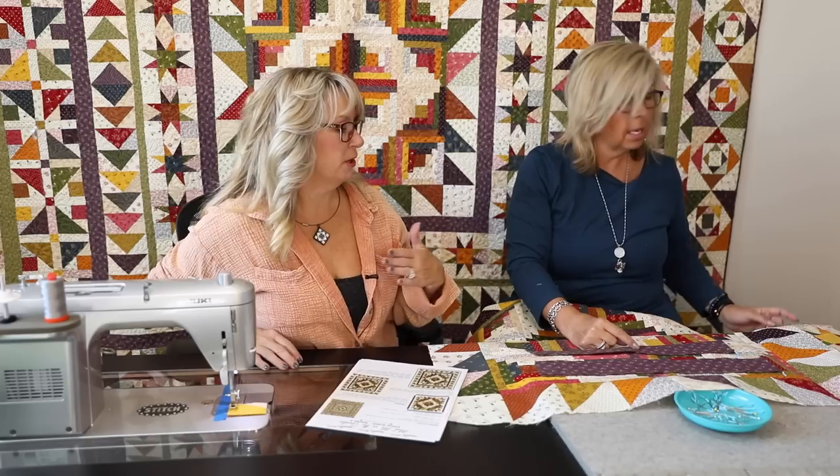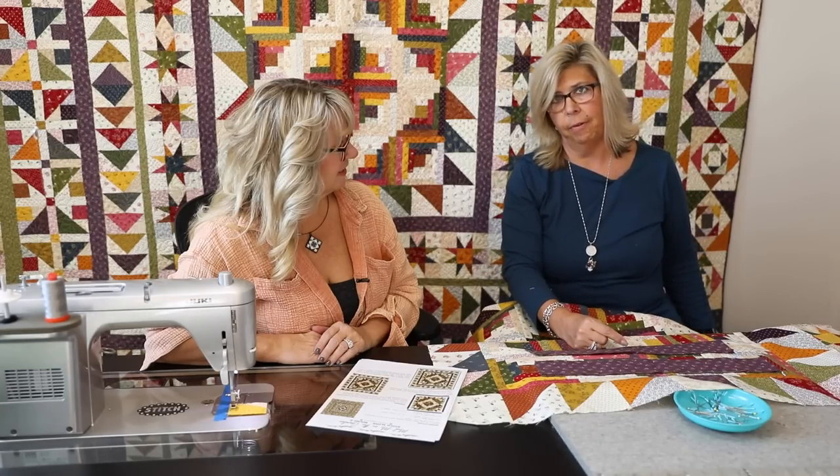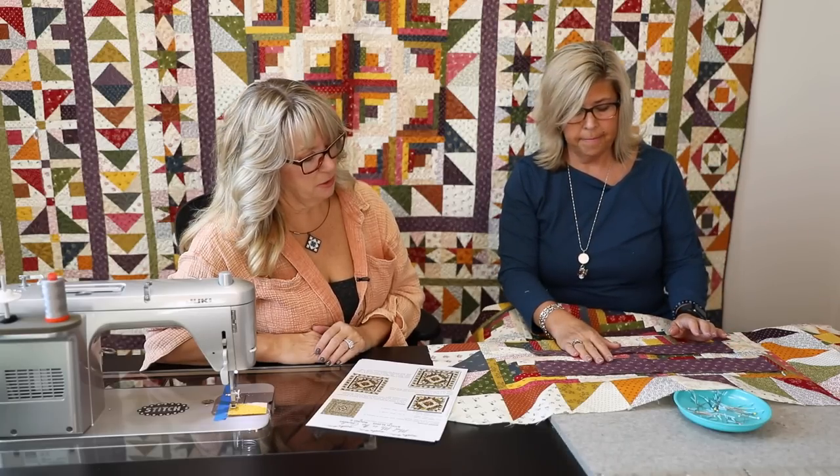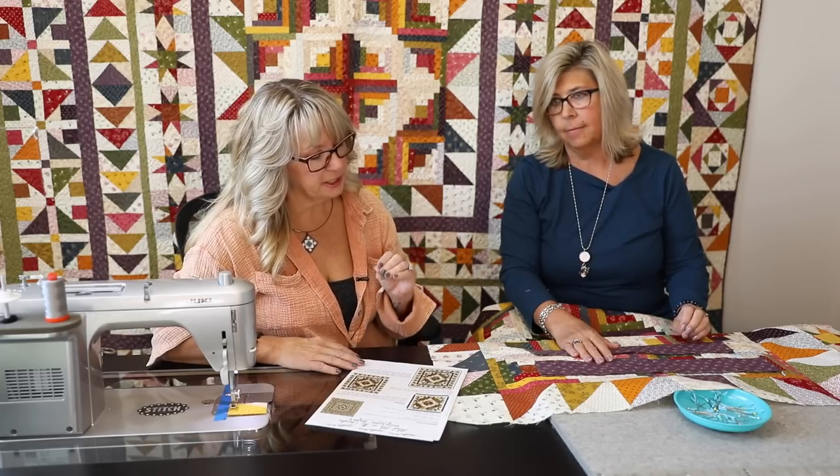So don't cut your border strips ahead of time until you've measured your quilt. If you're unsure about your piecing or your math, that's why it's good to watch these videos before this step. You do have some extra fabric if you need to adjust. If the math really screws you up, put on bigger borders and trim to 36 and a half. If you need help, post your question in the group - we can figure it out together. Chances are 98% of you will be spot on.